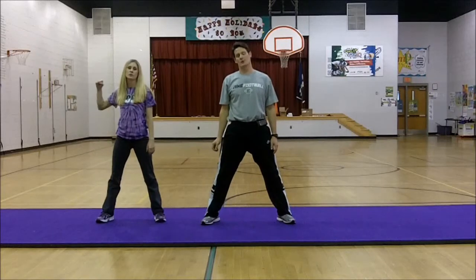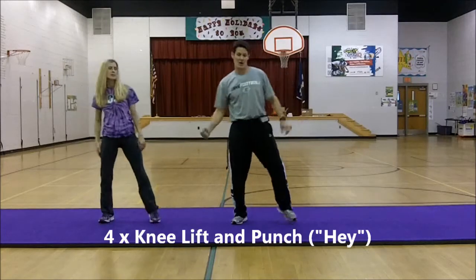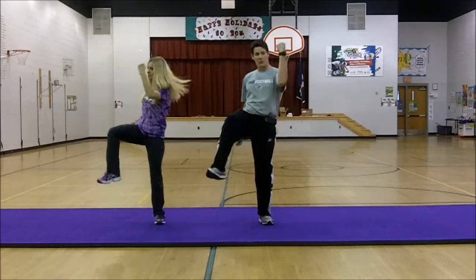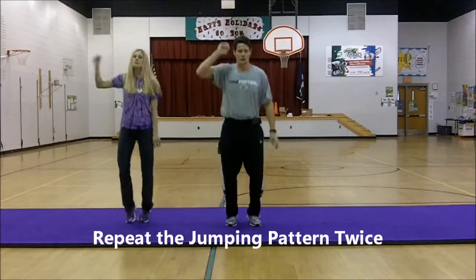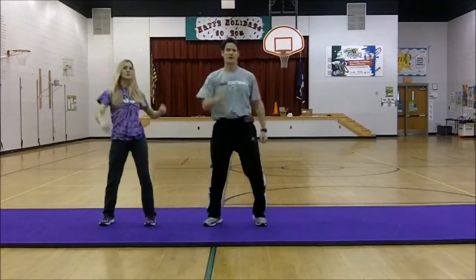Next we do the kick portion of the song. We're going to lift up our right leg and punch our left hand in the air. One, two, three, four. We'll repeat — jump, one, two, squat, one, two, squat, punch, one, two, three, four.